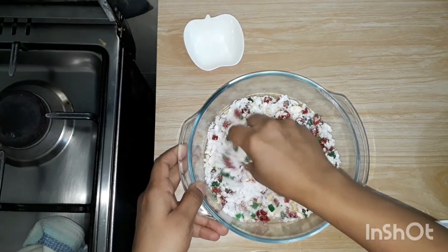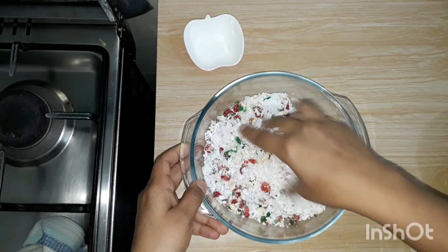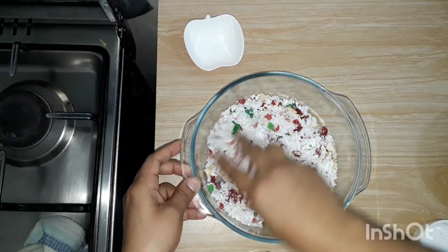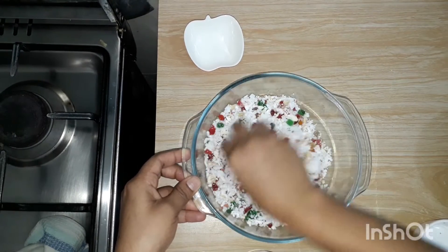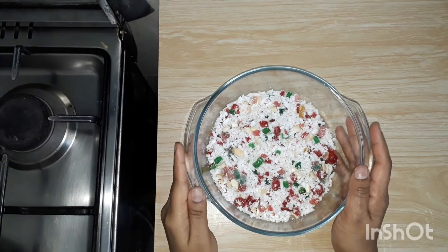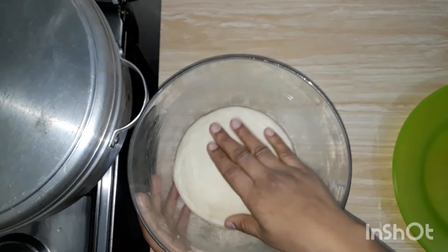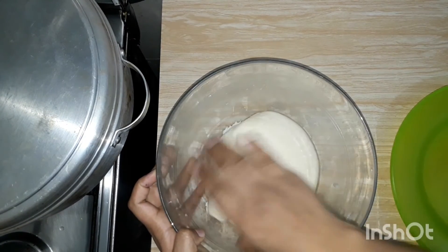Apply a bit of cherry and a bit of tutti-fruity. I have to make a plate. Now we are ready for the filling. We will do the processing of the filling.